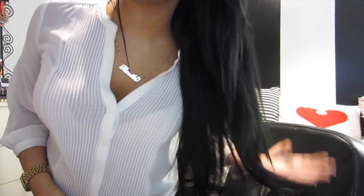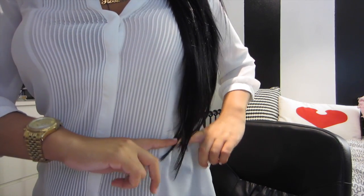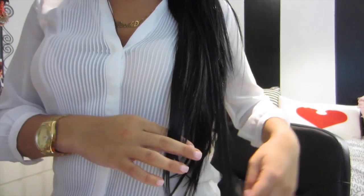They definitely have a natural shine to them. I haven't washed them yet, but I don't really wash my extensions — I try to just not put a lot of product in them. This hair is 20 inches long and it reaches me to like the bottom of my waist. My natural hair is about 17 to 18 inches long, so it does add a little bit of length.